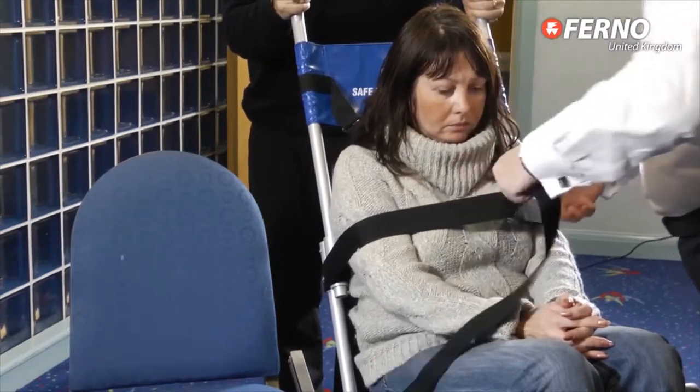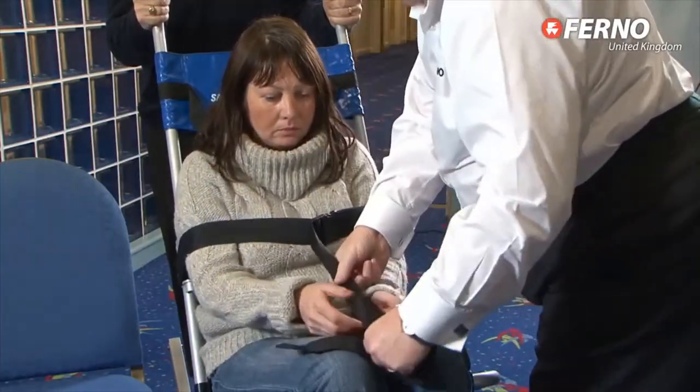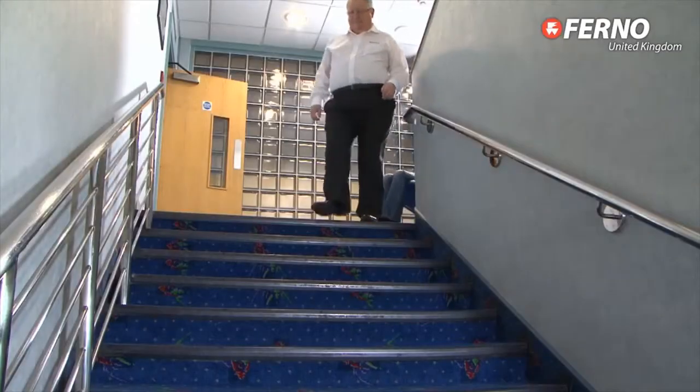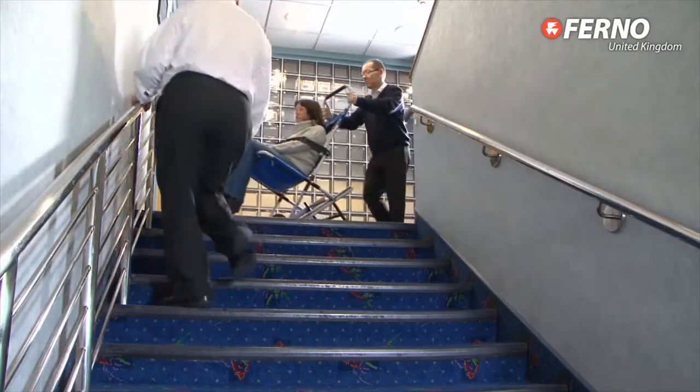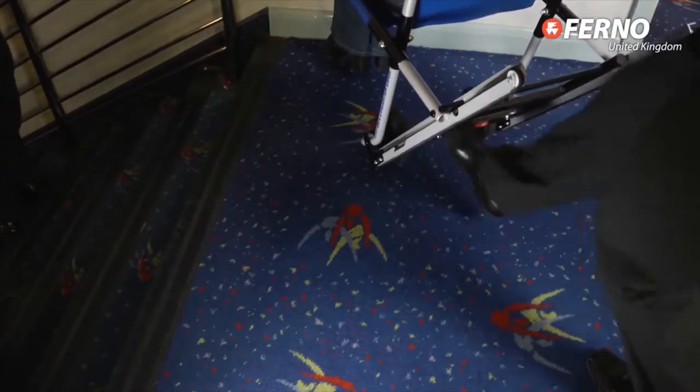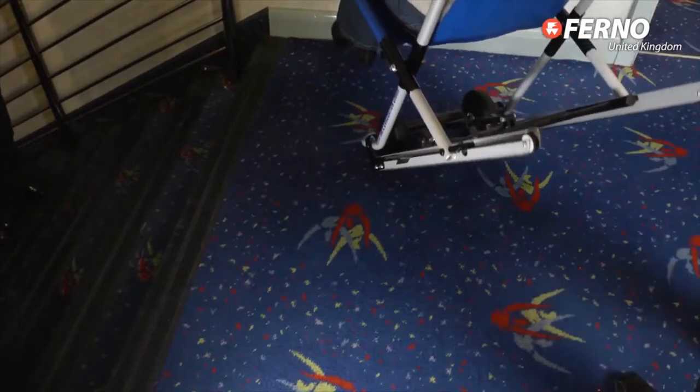Once the person who is being helped is safely strapped into the chair using the buckled chest restraint, they can be gently lowered down the stairs. Because the wheels are set inside the frame, it makes the chair suitable for even the narrowest stairways and capable of turning the tightest corners.